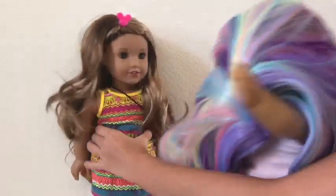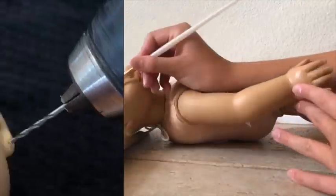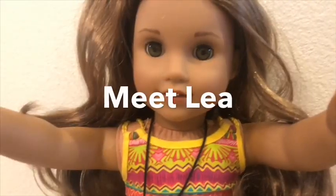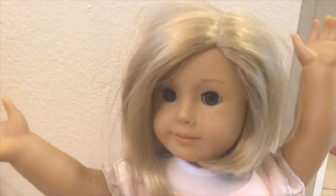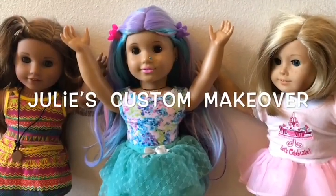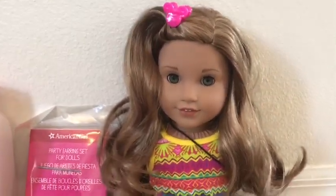Okay, let me help you. So here are some of the things you are going to need to customize your American Girl doll.